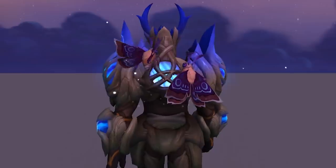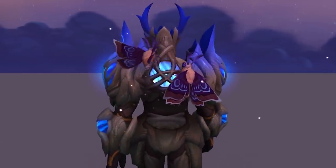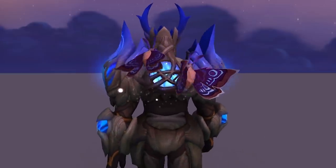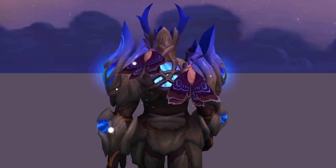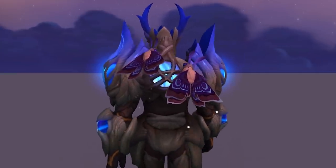Those butterflies are just so goddamn good, and I just wish they kind of took off and flew around and landed back on the backpack, but they don't as of right now. Still a very, very cool design. And finally, let's take a look at the Tier 3 option for the Night Fae.